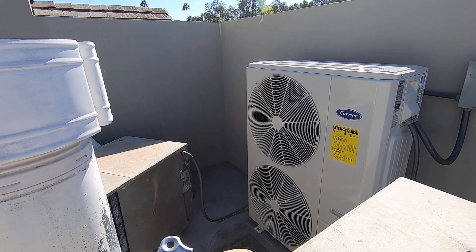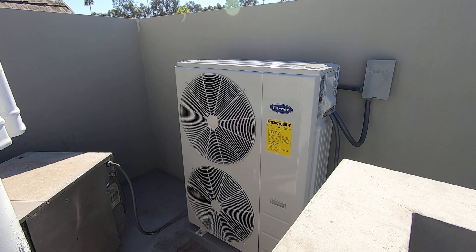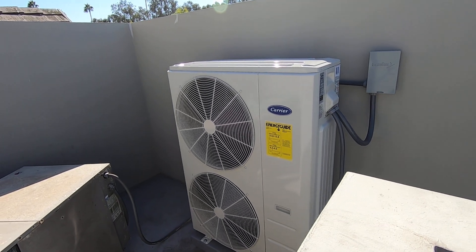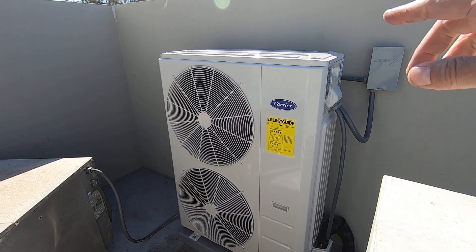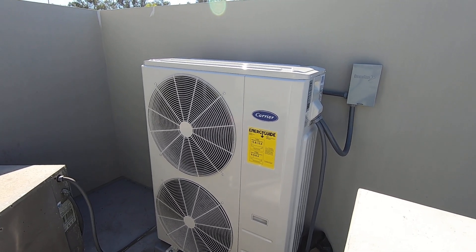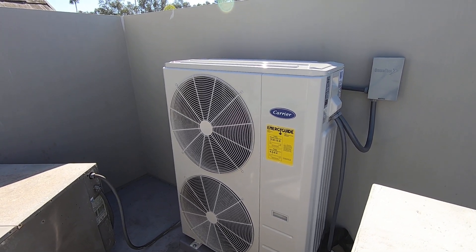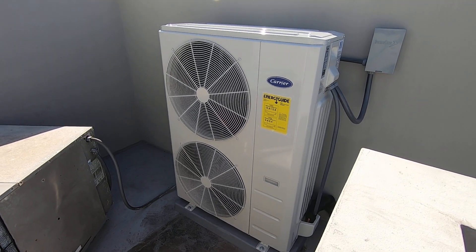This condenser also has two fans on it because it is a 4-ton in size — the 4-ton and 5-ton will both have the dual fans. The dimensions on the unit are 37 inches width, 16.5 inches depth, and from bottom to top it's 52 inches tall. The 4-ton and 5-ton models will both be like that. If you were to go down to a 3-ton, 2.5, 2-ton, or 1.5-ton model, they are just the single-fan models.